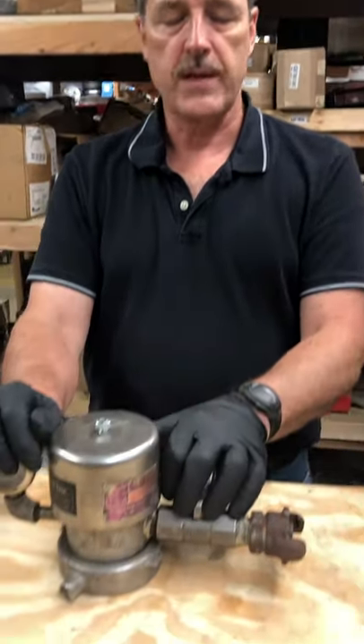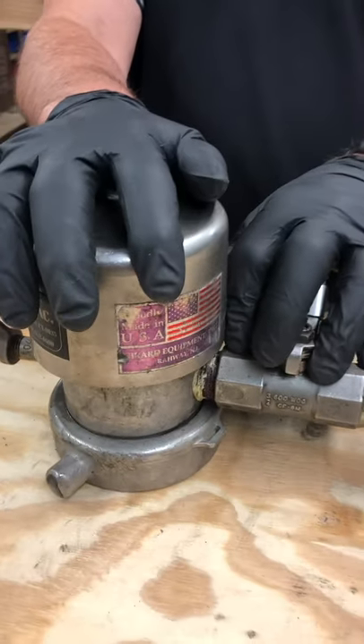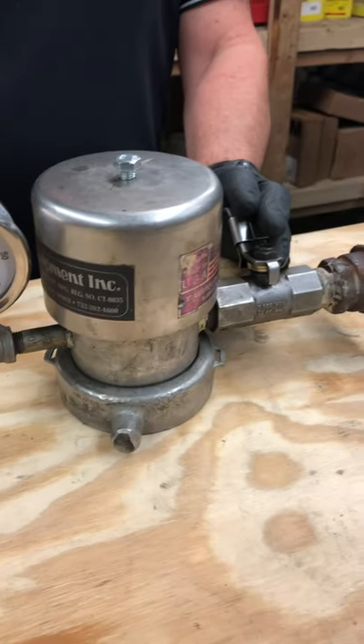Good afternoon drivers, this is Steve Montgomery, Safety Manager for Schofield Transport. Today we're going to be talking about a standard DOT 307 vacuum gauge found on most of our trailers. We'll be talking about the DOT 407 at a later time.